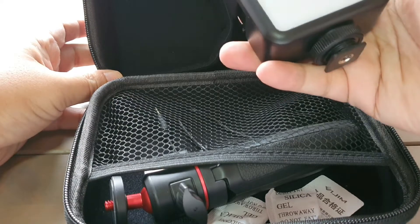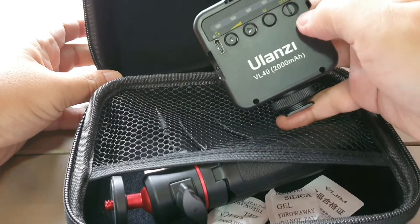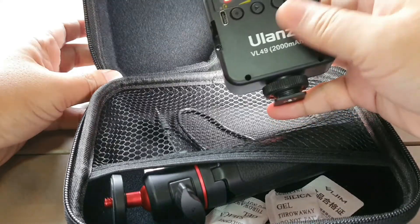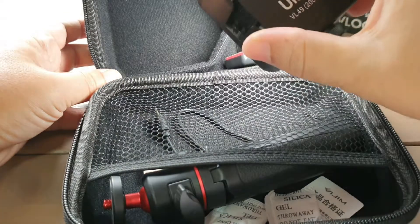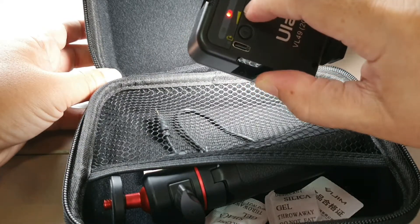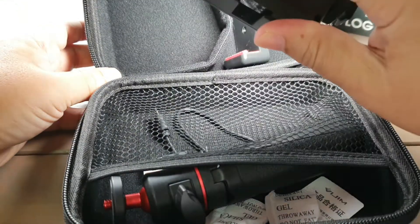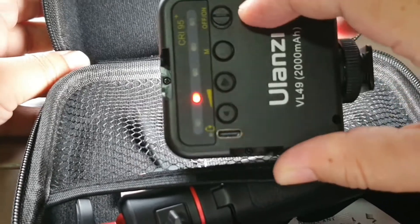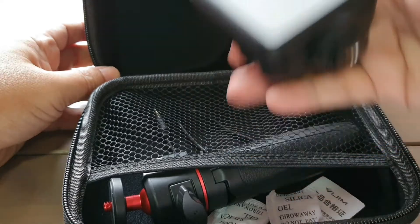I need to charge it and I've already charged it for a bit. To turn it on, I'll just need to press the button here. The light is quite bright. I can adjust the brightness by clicking on this button here to make it brighter. So that's quite bright. And here's the charging port, and here's the on and off button. So that's the LED light.